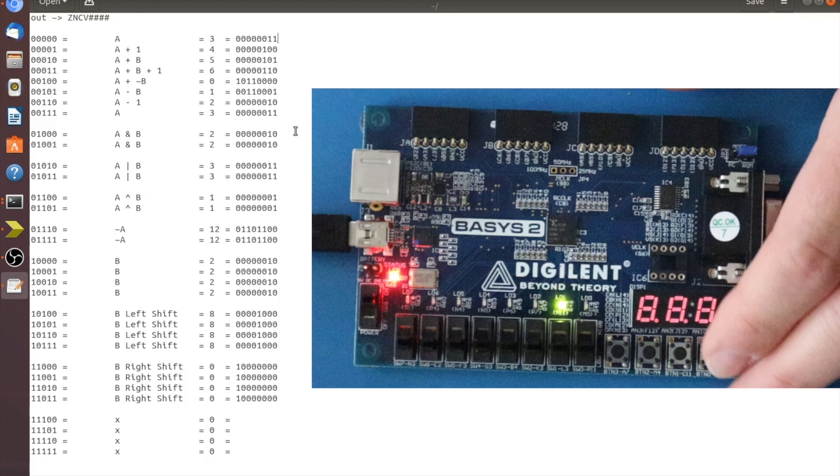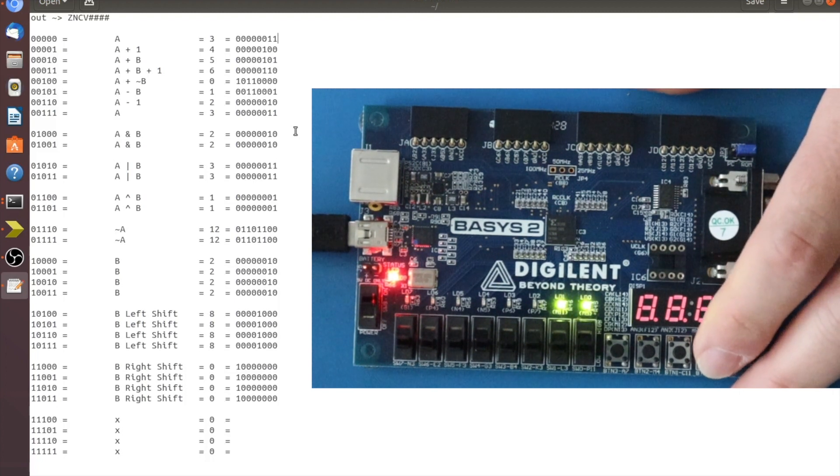Clicking through: there's our two, and another two. Moving to the OR gate we should get three — and we do — and another three. Then the XOR gate gives one, and another one. Then the NOT gate: NOT'ing A turns it into a large negative number, the V flag shows carry, and the bottom four digits give twelve. We get that again. Moving to the shifting unit: the flags don't apply to most shifts so we move through those and get two, two again, two again.